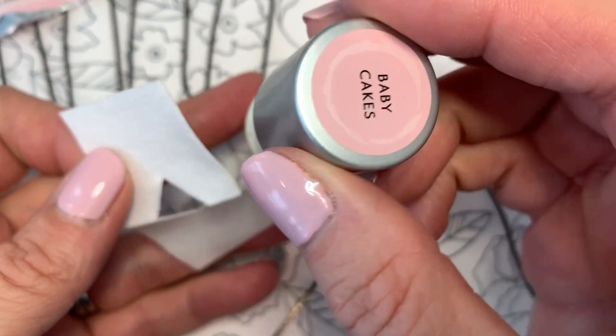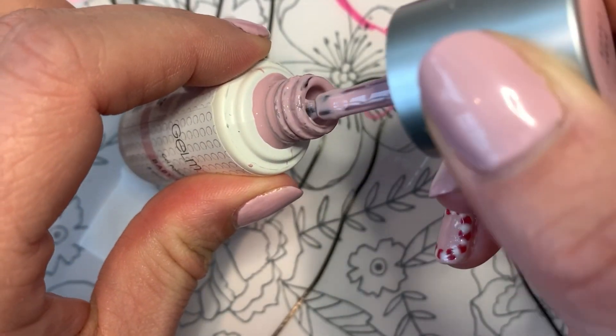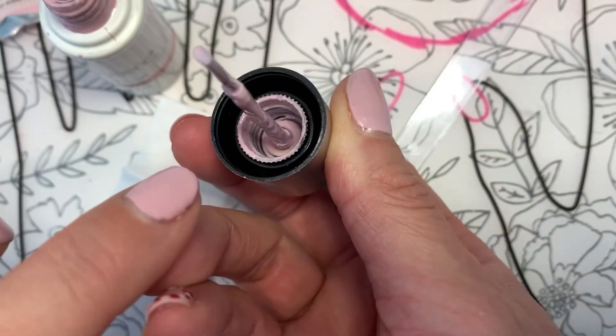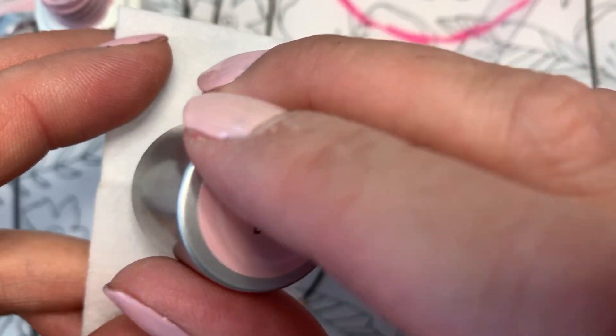You take your polish — I'm going to wipe this off — for some reason some of my bottles, the polish travels up inside of here and then it kind of falls down. So if you do this hack...